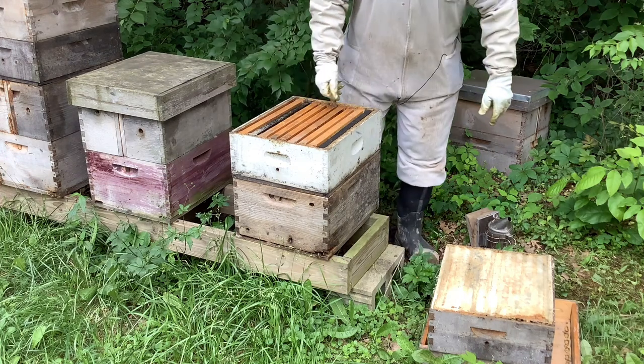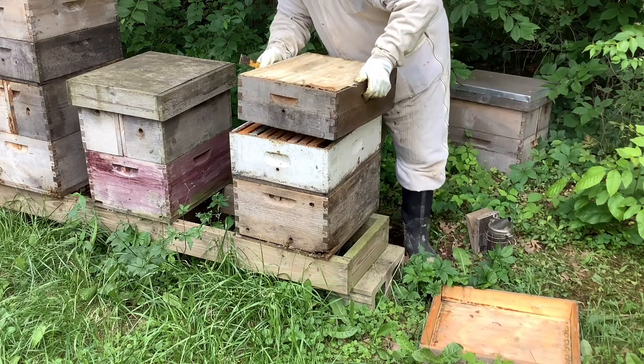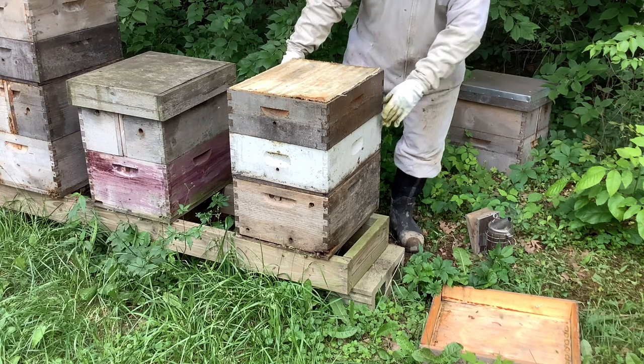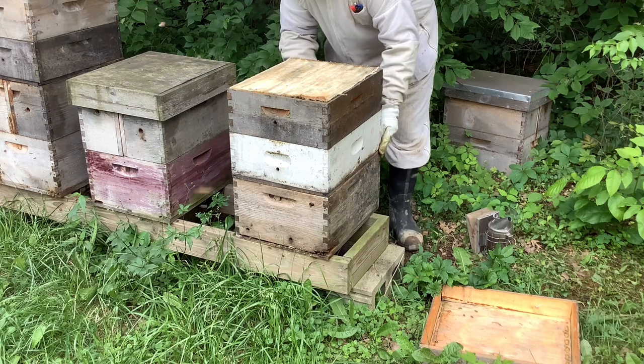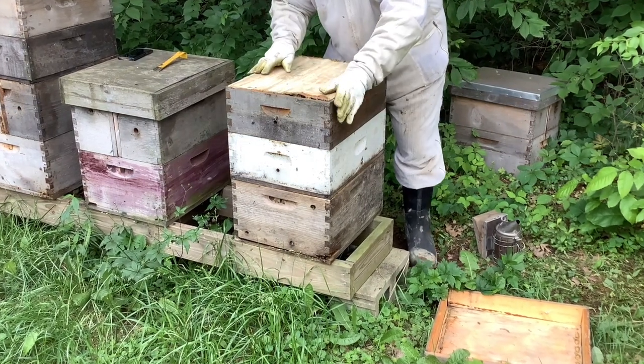Now it's time to take the original super and put it on top. It has all the bees and all the honey in it and they will immediately go down into the other one and start cleaning it. The bees will also come up from the bottom and start cleaning it. It's pretty clean from last year but they still want to groom it and they'll start drawing white wax on the very edges.